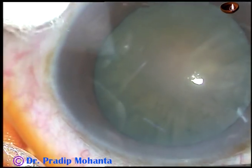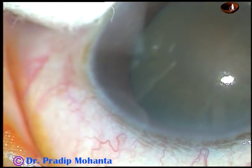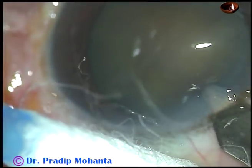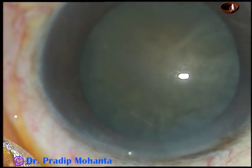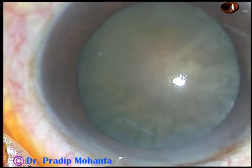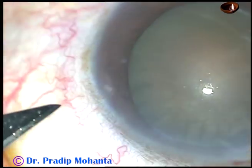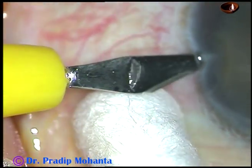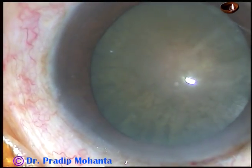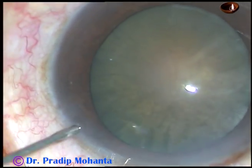This is phacoemulsification of a hard cataract — nuclear sclerosis grade 4 or grade 4 plus. The main incision has been placed on the posterior aspect of the limbus, and now one paracentesis is being made on the left side of the main incision. A large air bubble is injected into the anterior chamber.